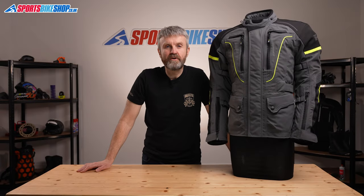Hi, I'm Tony. Welcome to Sports Bike Shop's video about the Reesha Infinity 2 Pro Textile Jacket.